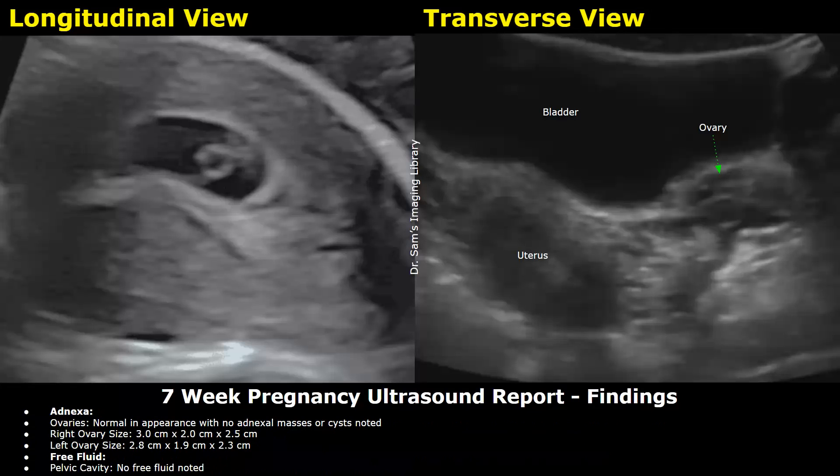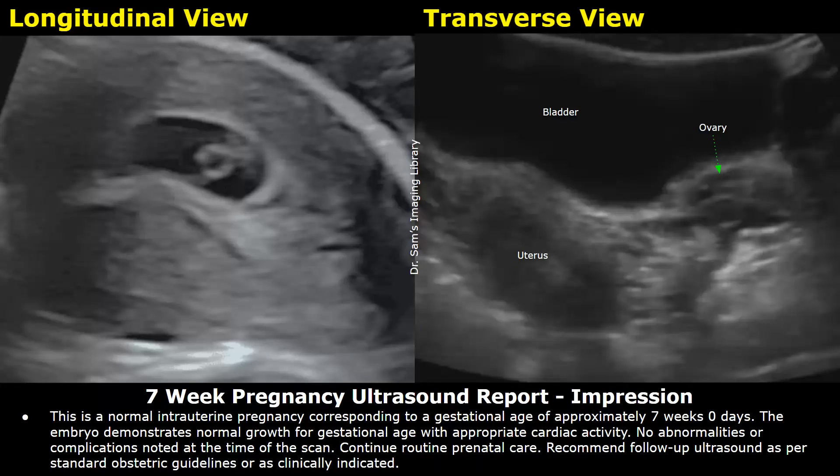After that, you can write about the adnexa. Ovaries — normal in appearance with no adnexal masses or cysts noted. Then write the sizes of the right and left ovaries. For free fluid — pelvic cavity: no free fluid noted in this example. Finally, write the impression: a normal intrauterine pregnancy corresponding to a gestational age of approximately 7 weeks, 0 days. The embryo demonstrates normal growth for gestational age with appropriate cardiac activity. No abnormalities or complications noted at the time of the scan. Continue routine prenatal care.